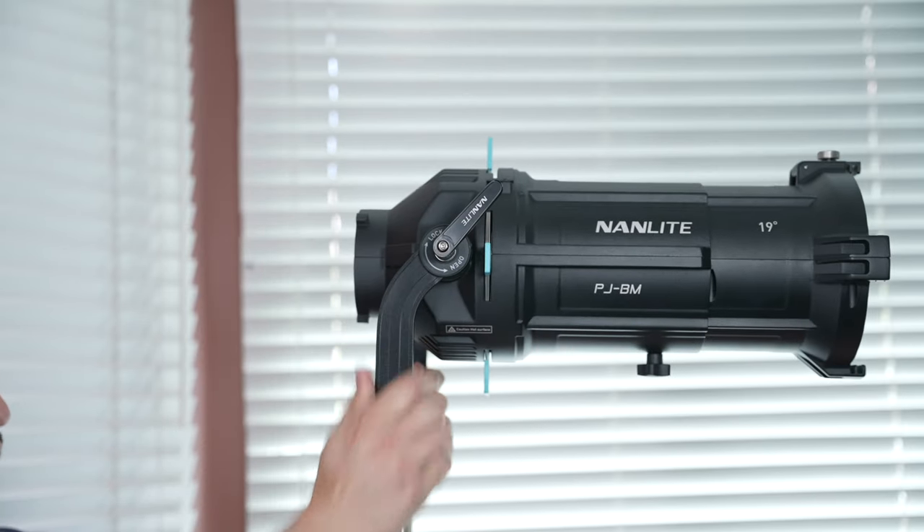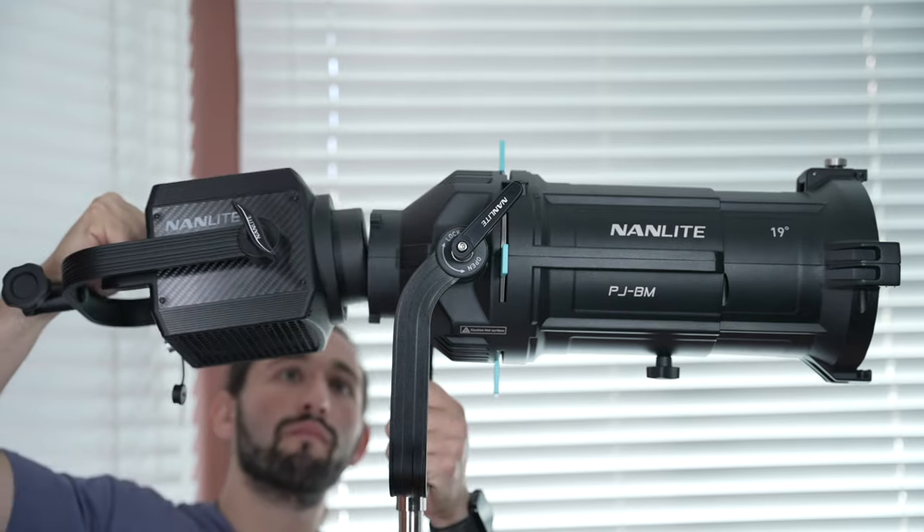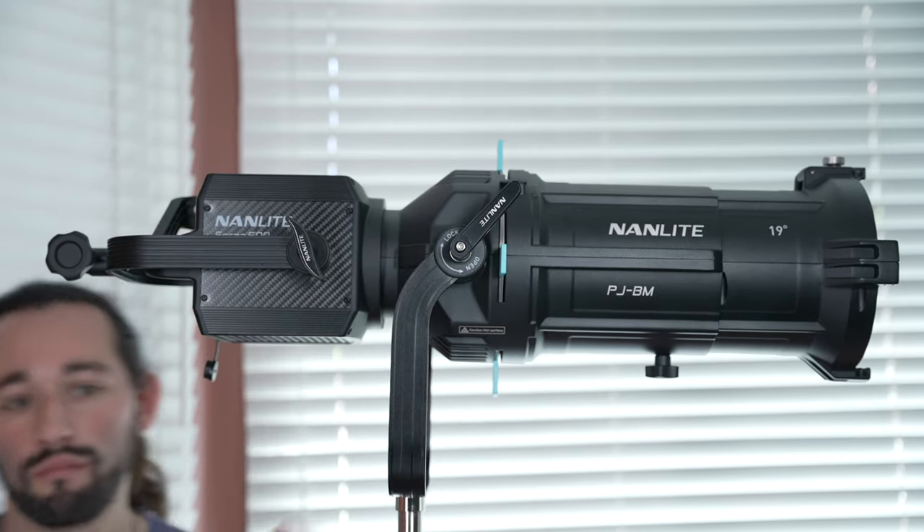Because this projector mount is so heavy, you will have to mount it on a C-stand and then the light will mount directly on the projector mount. You will be using the yoke on the projector mount to mount it on the C-stand. Also, don't forget that this projector mount uses a Bowens mount, so this will work with many other lights as well.